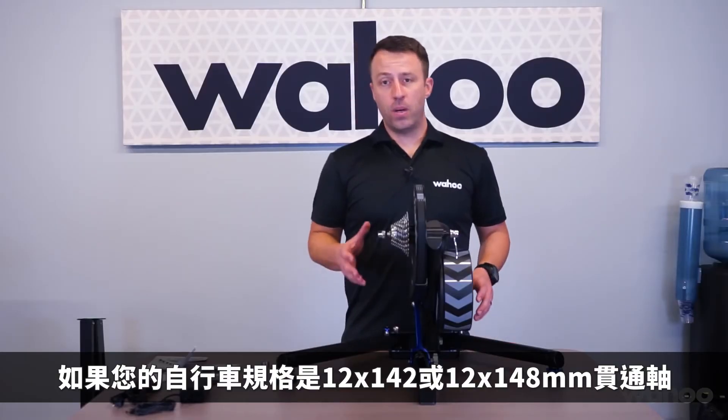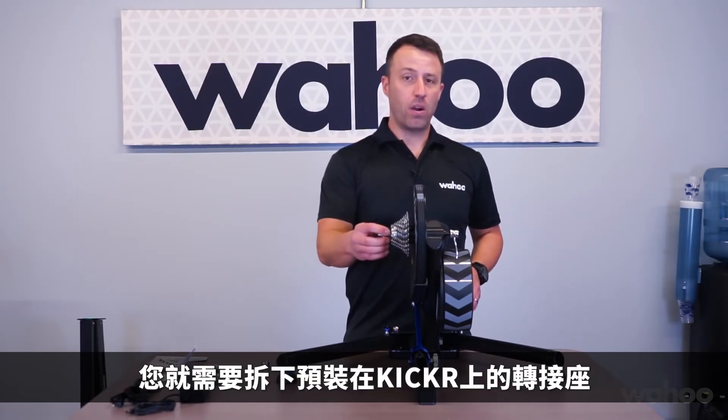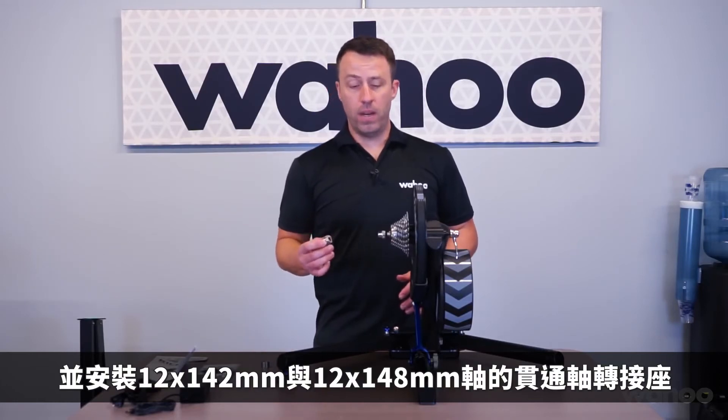If your bike has a 12x142 or 12x148 through axle, then you'll need to remove the existing hardware from the Kicker axle and install the adapter kit that's provided with it.